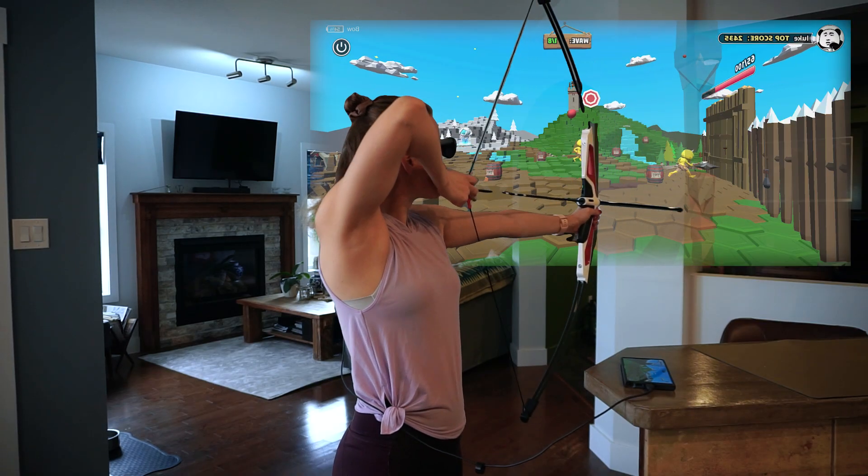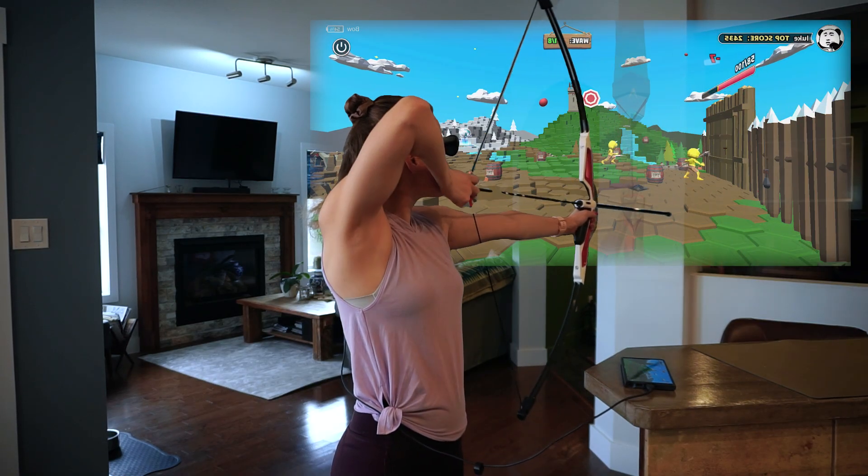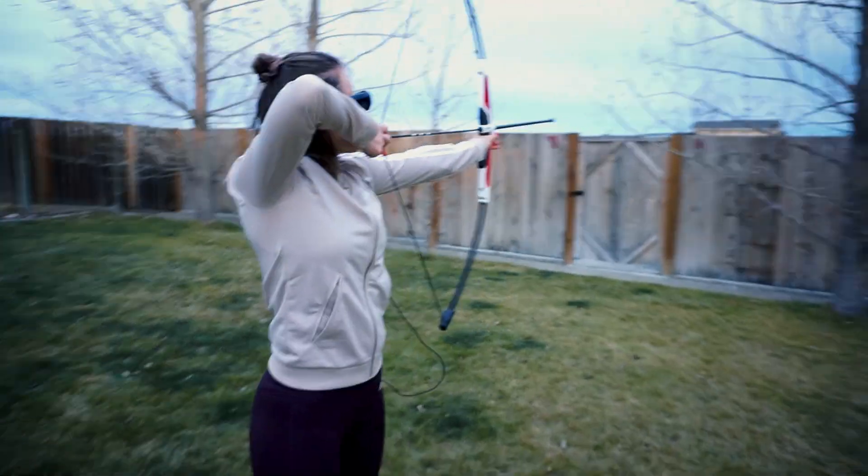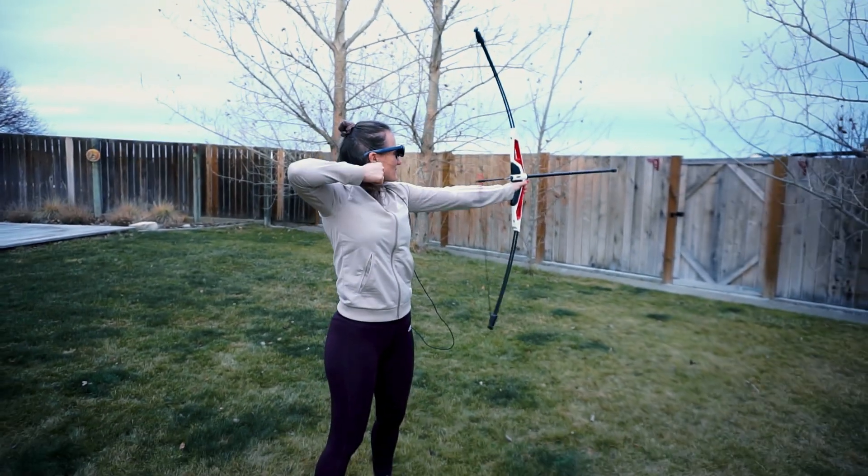My favorite way of using the Artemis bow has been with my rocket AR glasses. I can easily project the app to my glasses just like I would with any other application and I get the biggest monitor ever. It makes it easy to use the bow anywhere, including outside.